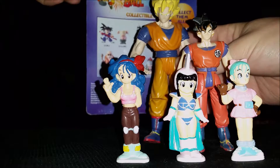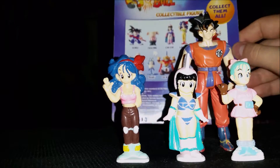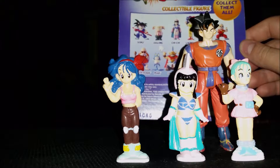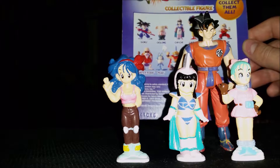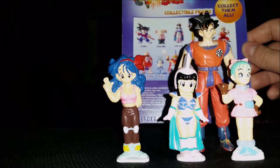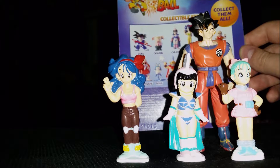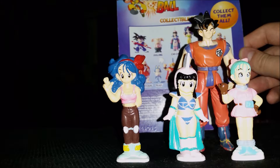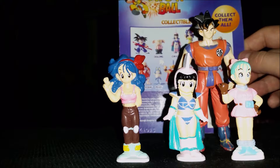Speaking of which, there are new Dragon Ball Super toys by Bandai of America — American figures coming back finally. We've had to rely on Figure Arts to get our Dragon Ball figure fix for the longest time, and now we're finally going to have affordable Dragon Ball Super figures, hopefully at Walmart and Target. Characters include Beerus, Goku, Vegeta, and Frieza. Anyway, this video's done — I'm just rambling at this point, so thanks for watching.